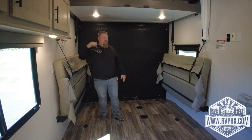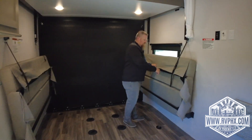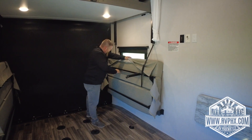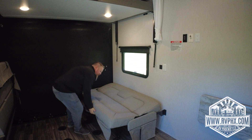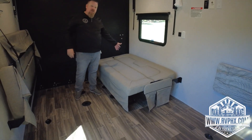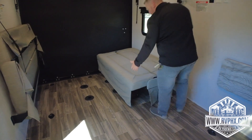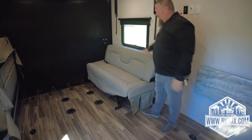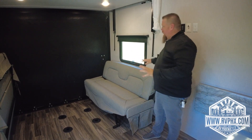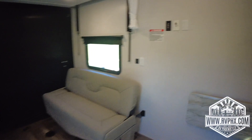This toy hauler has great features — the best is the huge cargo area that can fit almost any toy. The bed lift comes down for use. The sofas also turn into sleepers: open up both legs, unbuckle it, and it folds down into a sleeping configuration — great for a kid or even an adult. To convert back to a couch, fold it up into itself, rotate it, and push it back down. There's the same setup on the other side.